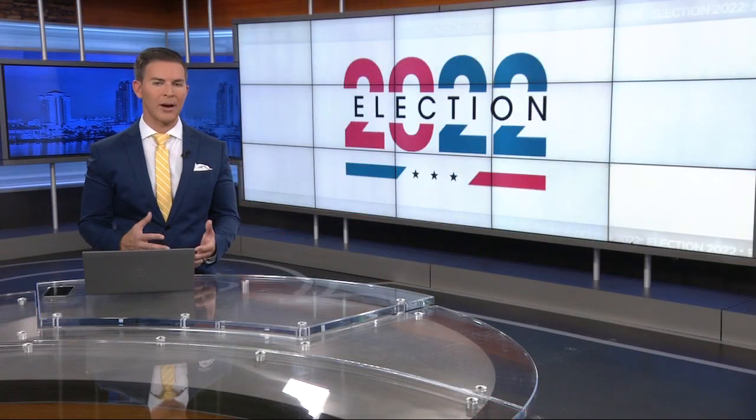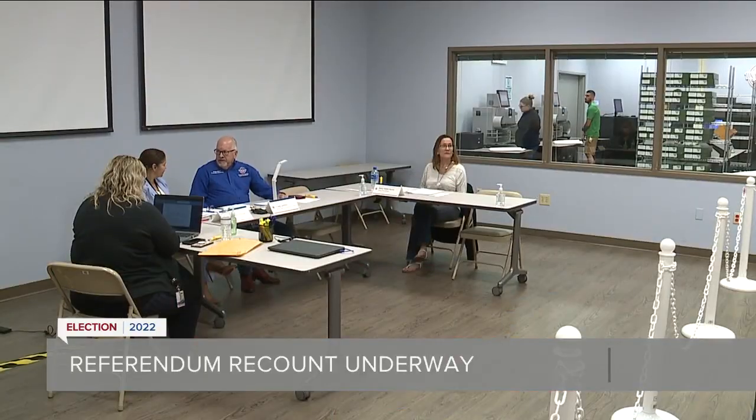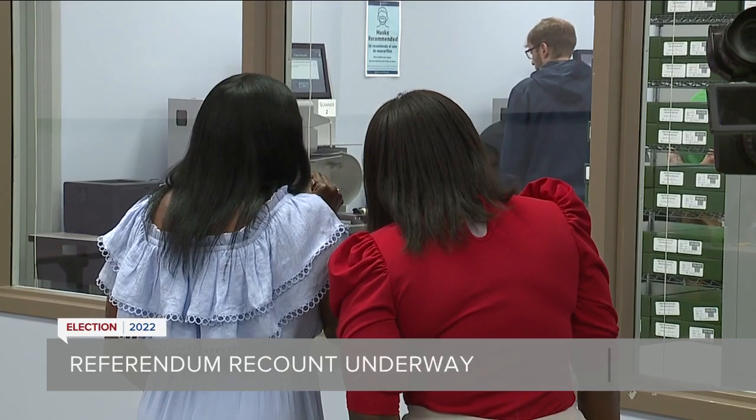Election officials are doing a recount on the millage proposal to support Hillsborough County Schools. That process started this morning. ABC Action News reporter Mary O'Connell explains how it works and what happens next. A recount is underway right now as machines work to count the votes in the millage referendum to support Hillsborough County Schools. In a nearly split decision, it's not over yet.